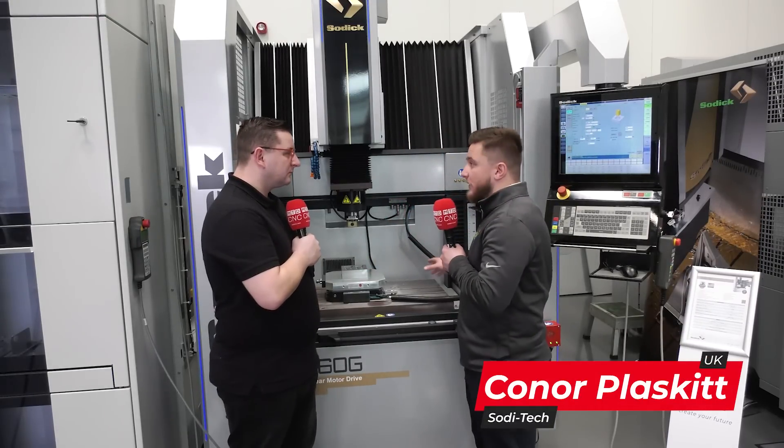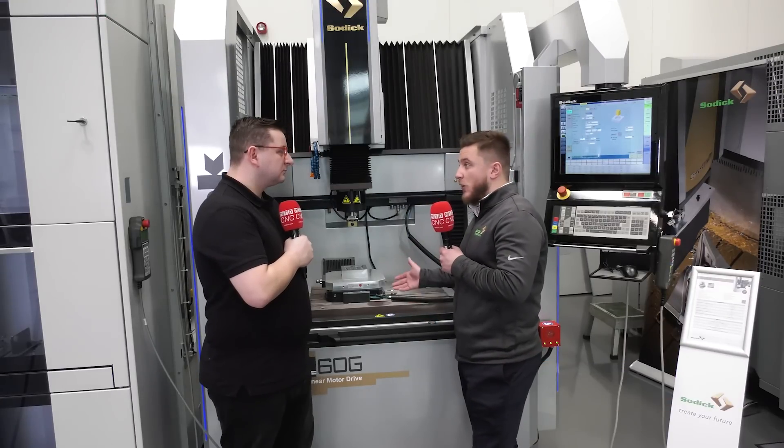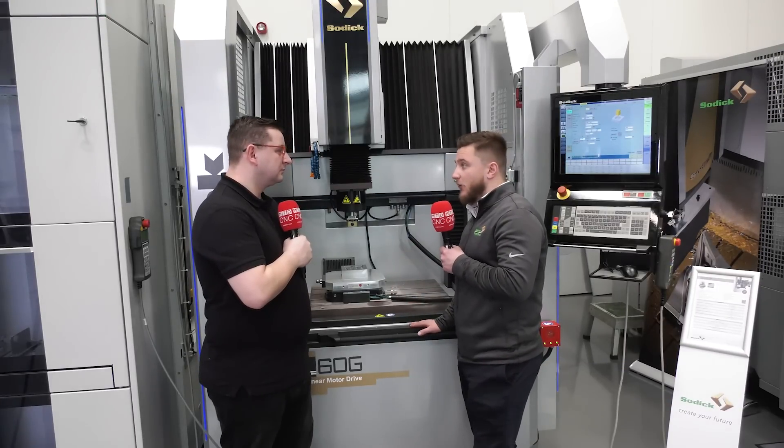So it's full 3-axis linear — that's a linear X, Y and Z — and the advantage of that is there's no backlash and no wear, so the machine's going to be accurate for the whole lifetime of the machine.